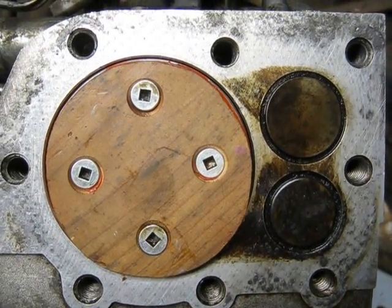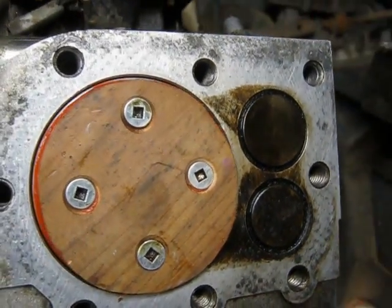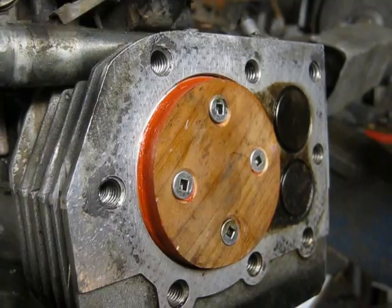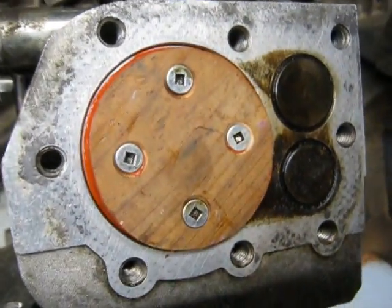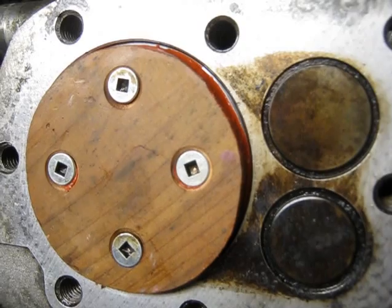So here's the red cedar piston crown, ready to roll. Just to show you what it looked like before the fireworks.